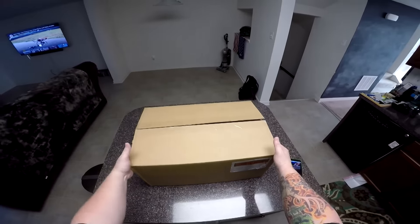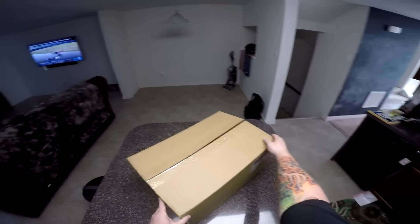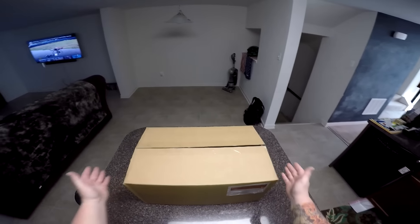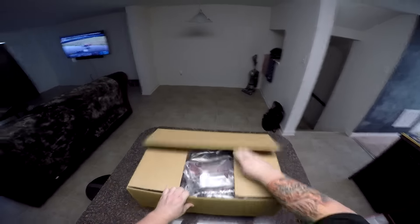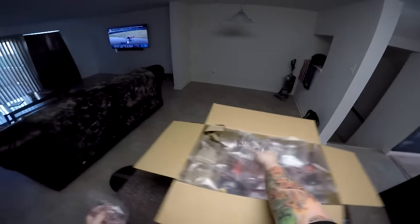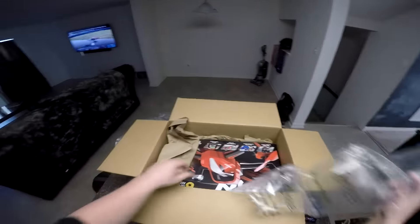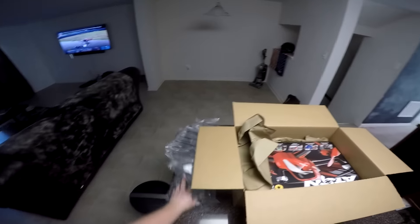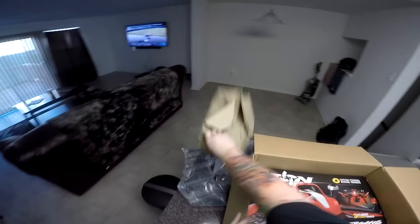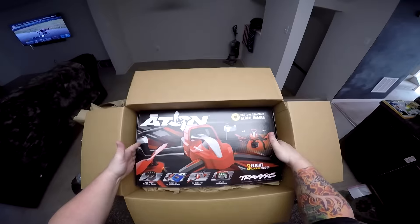What's going on party people, welcome to the unboxing of the all-new Traxxas Aton. I've been wanting a quad for some time now, so I'm super excited and I finally decided to go with this bad boy. I have a couple other Traxxas RC cars — every other quad seems so expensive, so I was like, you know what, I'm gonna give this thing a whirl.